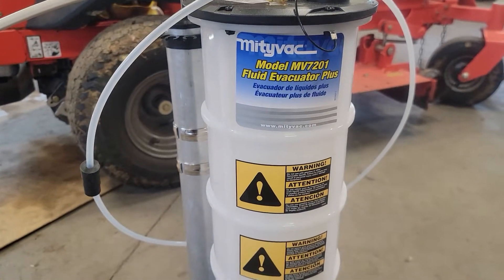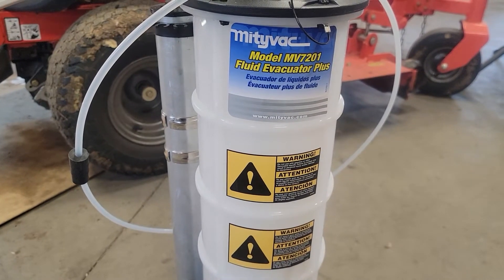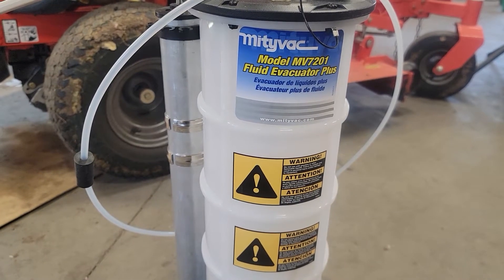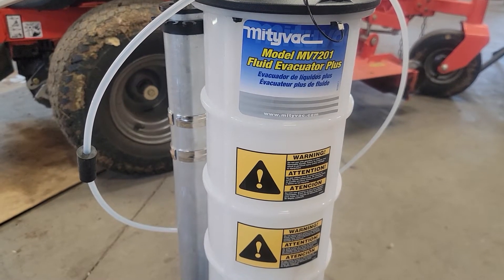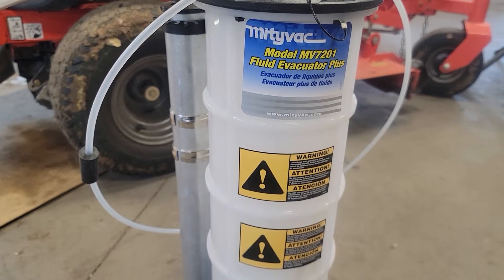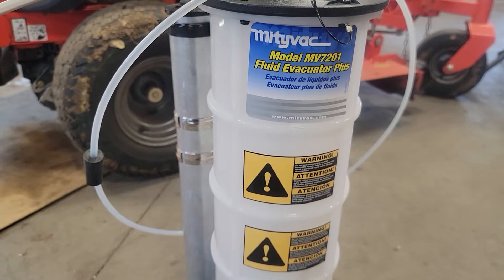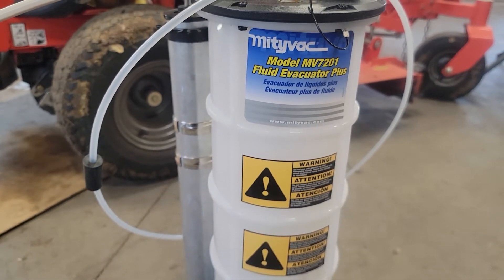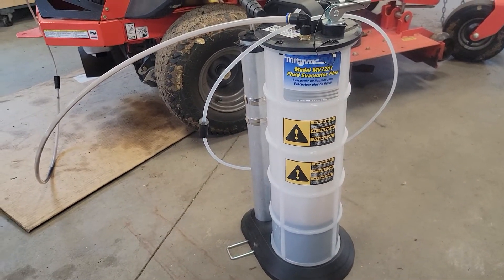Use it for everything — it's almost entertaining. The only trouble was I tried to use it on my Ram Hemi and there's some blockage in the dipstick hose that didn't allow me to do that. Oh well — works great on the boat, the four-wheeler, the lawn mower, and the other push mower. It wasn't cheap but it's super convenient.